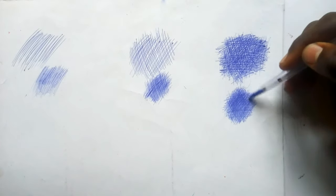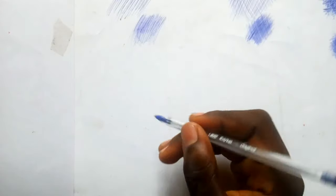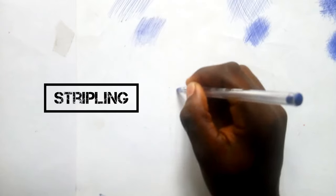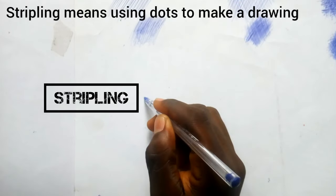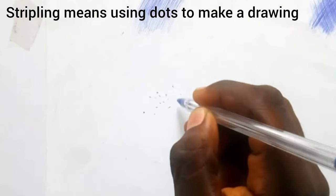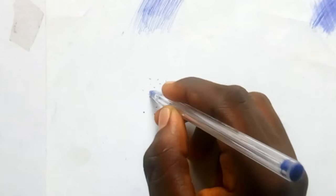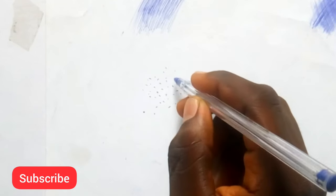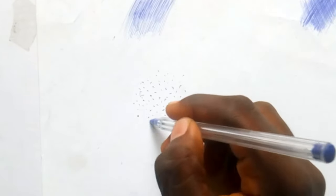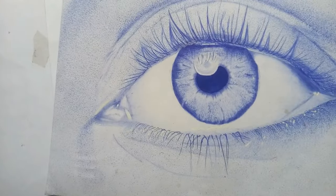Shade until you are satisfied with the thickness you want, then you can stop. The next technique I'll tell you about is stippling. Stippling means using dots to make a drawing — it sounds unusual, but people use dots to create a drawing, placing dots around the drawing for the dark parts and the light parts.